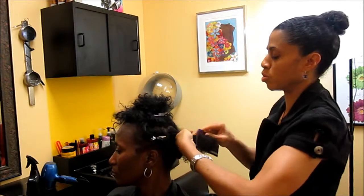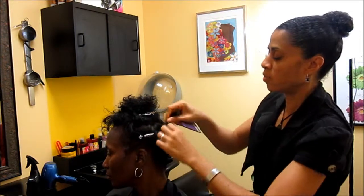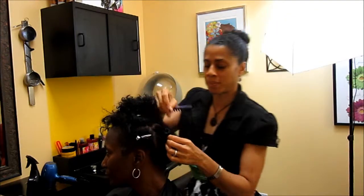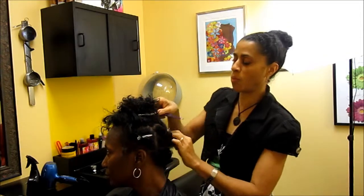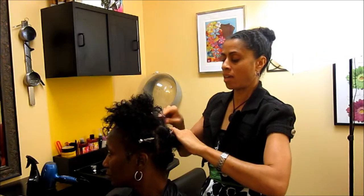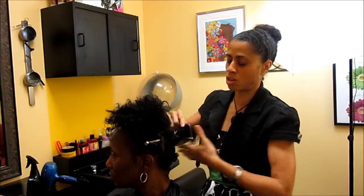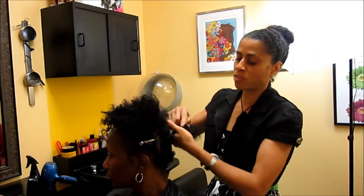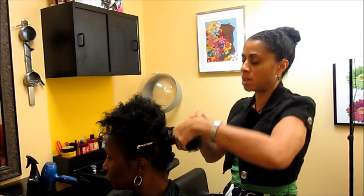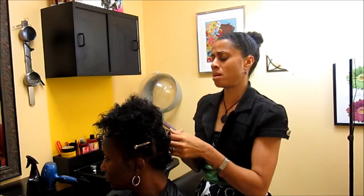If I were choosing to do a twist style on Stephanie, I would determine whether it's going to be based on a dry look or a wet look. If she wants the wet look, the hair will look shorter and the curl pattern will determine the finished look. If you have many different textures of hair, starting off with a blow-dry may be a good idea to keep the hair consistent.